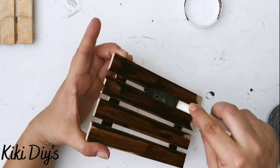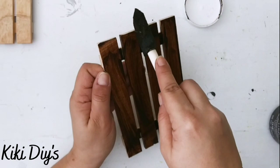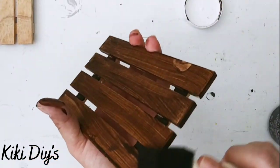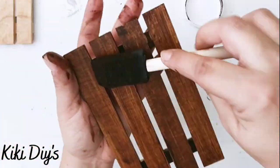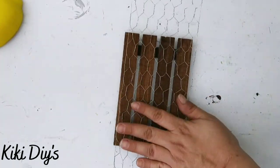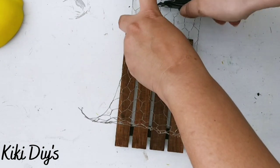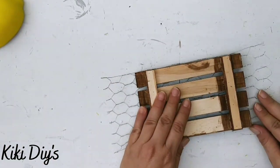Staining our palettes using a sponge brush, just brushing all over with that antique wax — sides, top, bottom, back part — everything. We're gonna stain everything so it looks really beautiful and finished. Stain all of it and let them dry — we're gonna do that on both of them. Now I'm gonna take this chicken wire ribbon, cut it like this, and then bend it in the back.